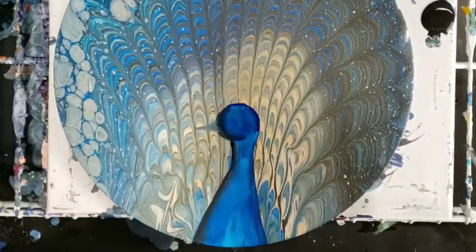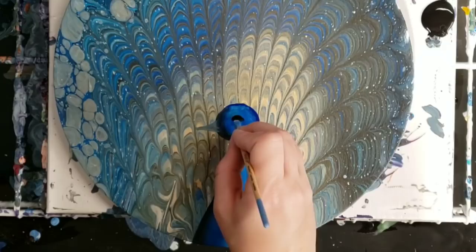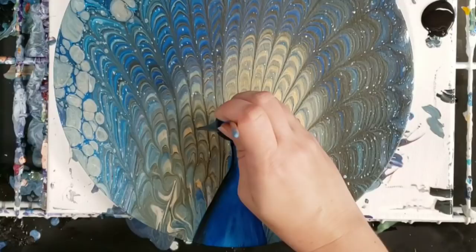Then we'll add in the eye, which I do like a black kind of almond shape for that. Then there's a white — I don't know exactly what it is, I'm definitely no expert in peacocks — but like a white kind of feathering that they have around their eye.